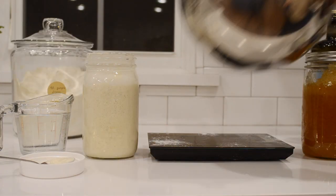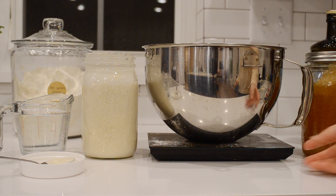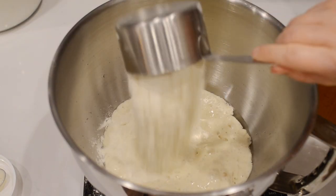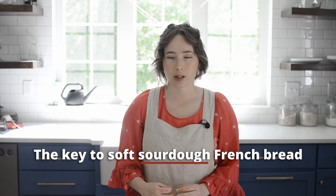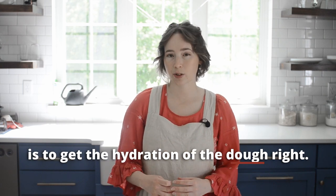Place all of the dough ingredients in the bowl of a stand mixer fitted with a dough hook. Knead for 15 minutes on medium-low speed — I usually set my mixer to a 2 out of 10. The key to soft sourdough French bread is to get the hydration of the dough right. You want it to be really soft and almost tacky — definitely lean more towards a wet dough than a dry dough. You can adjust the hydration by either adding flour or water.